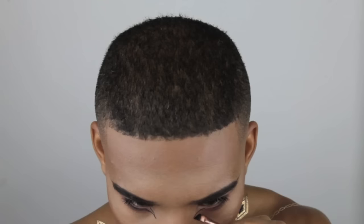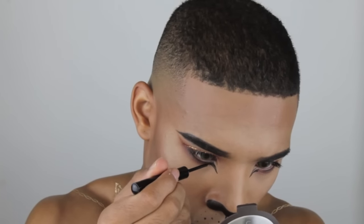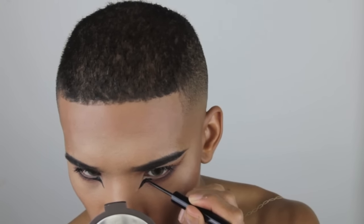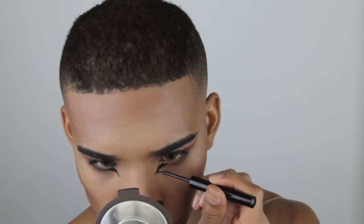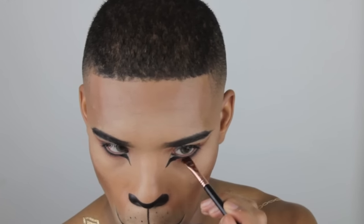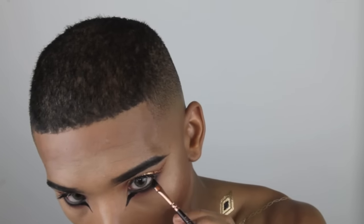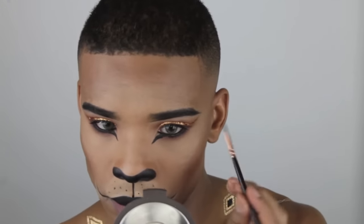Now I'm using the same gel liner to create a little flick where I stopped the eyeshadow on my lower lash line, drawing a line out and then using the NYX liner to fill it in. Don't worry about getting it perfect the first time — just try to make it as even as possible and go back and correct it with concealer. I'm adding a little bit more black for drama, because adding black to your waterline or lower lash line will amp up any look, making it a little more smoky and sultry.